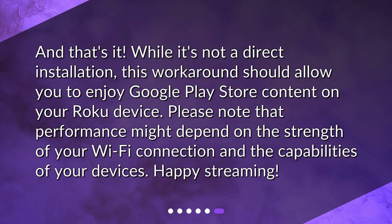And that's it. While it's not a direct installation, this workaround should allow you to enjoy Google Play Store content on your Roku device. Please note that performance might depend on the strength of your Wi-Fi connection and the capabilities of your devices. Happy streaming!